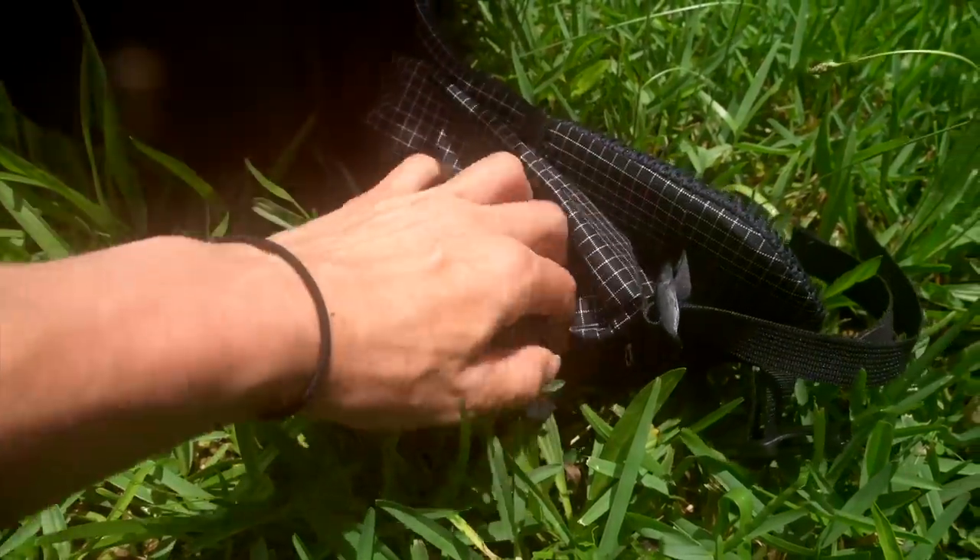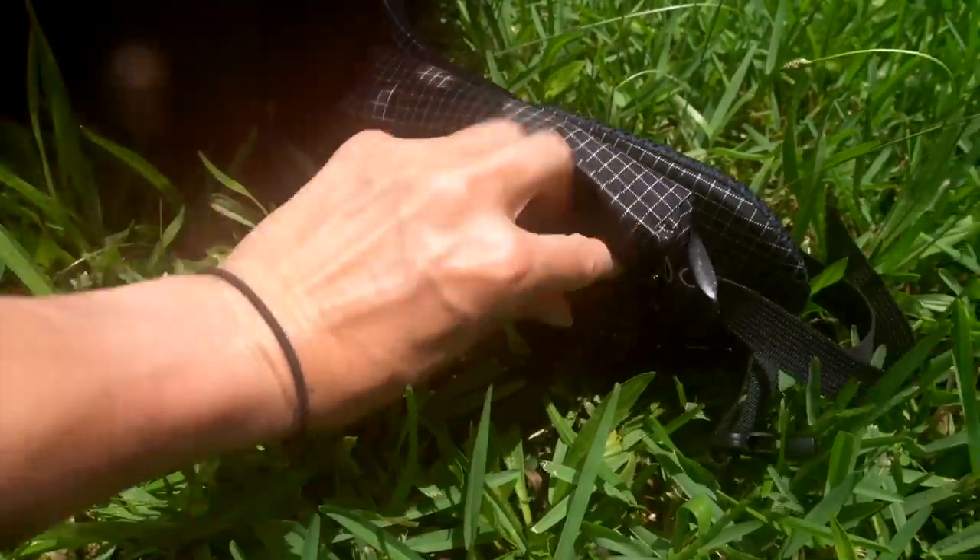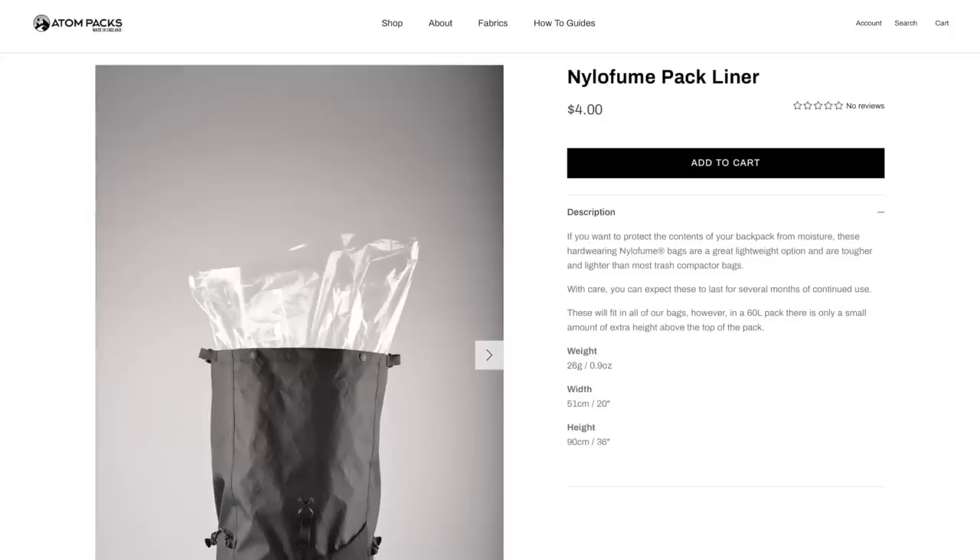After selecting all of my preferred options, the pack I ended up with weighs 33 ounces, and the pack itself costs $382. Plus I added on two hip belt pockets which at the time cost $46 extra, and I paid $4 for a pack liner. So my overall total was $432 plus shipping.